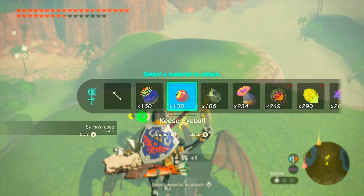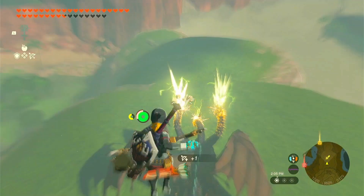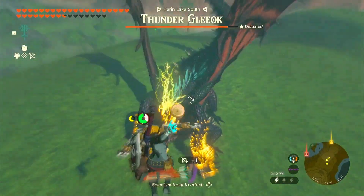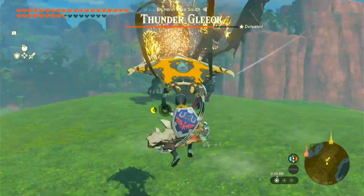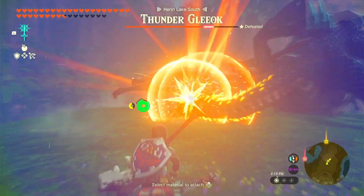The first thing I'm going to do is use the five times savage bow along with the keese eyeballs to get precision hits. I'm going to keep on using the keese eyeballs in order to get this thunder Gleeok on the ground.